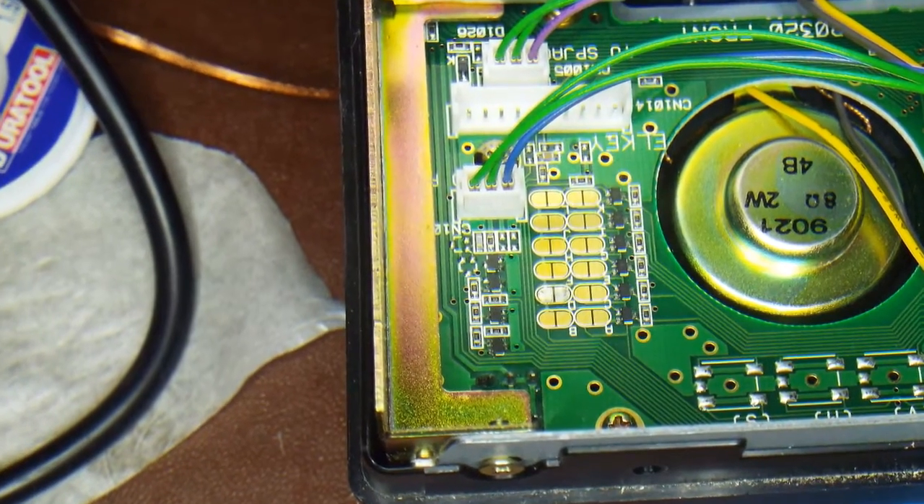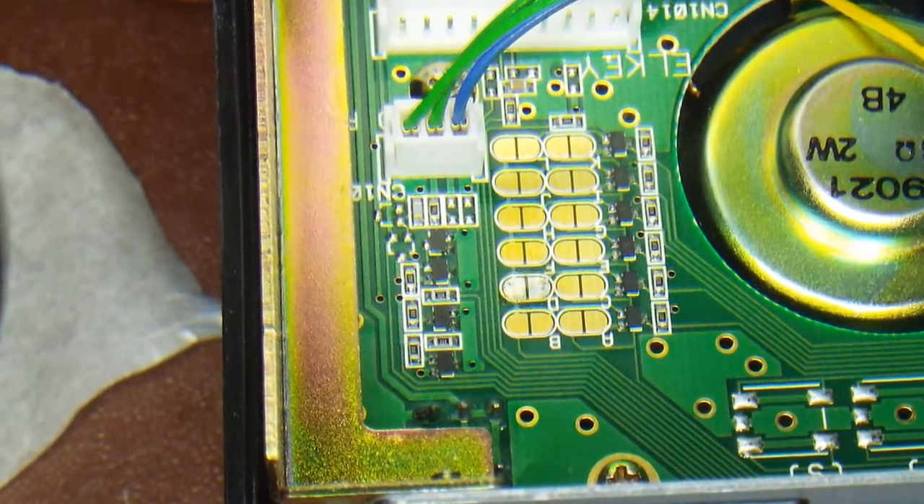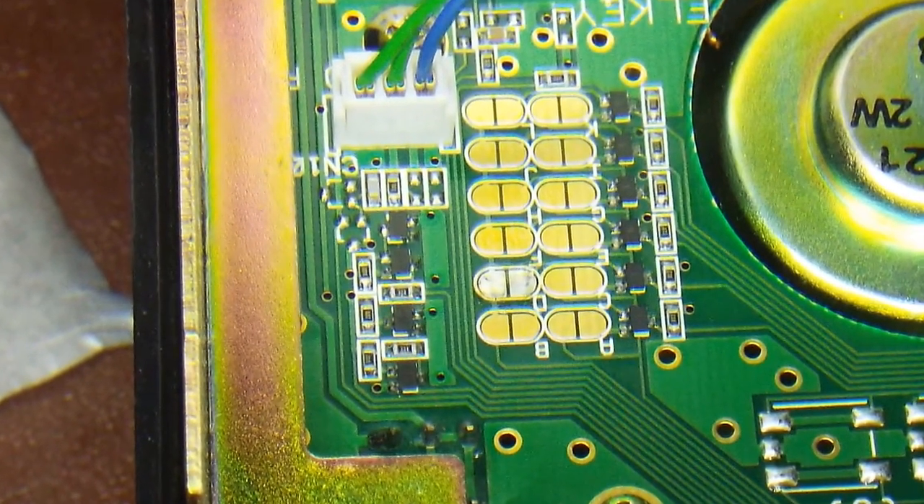Wish me luck! One very sweaty brow later - success! The solder came off the board lovely, no dripping, no messing, nice and clean. Here you can see it with the masking removed. I think I got it on the first go, so pretty pleased with that. Quite outstanding how easy that was - I wasn't looking forward to doing that.